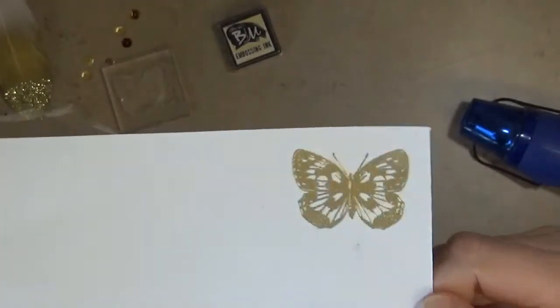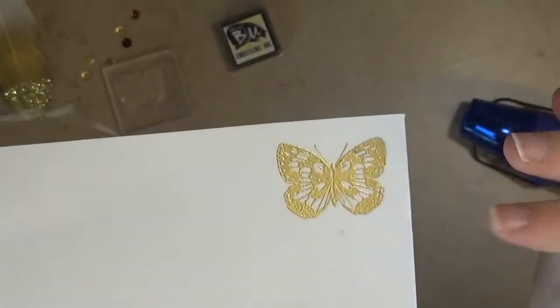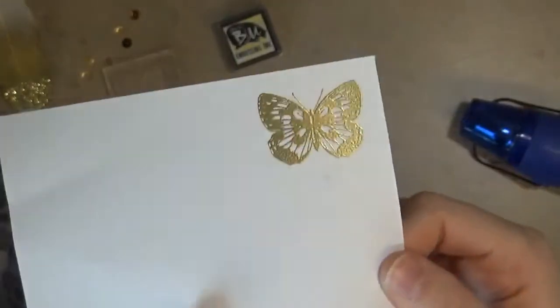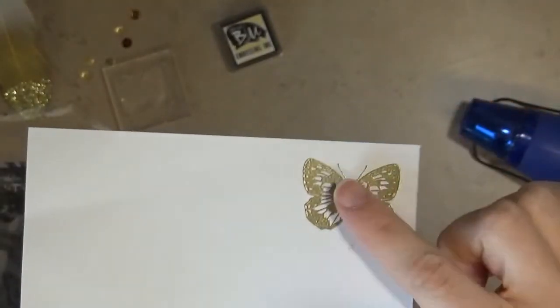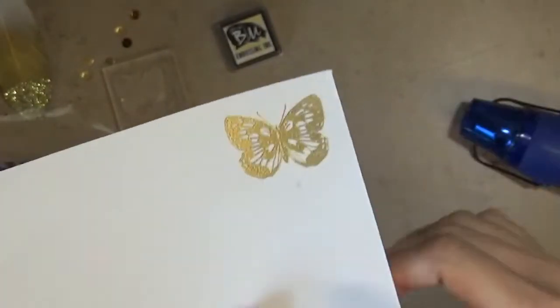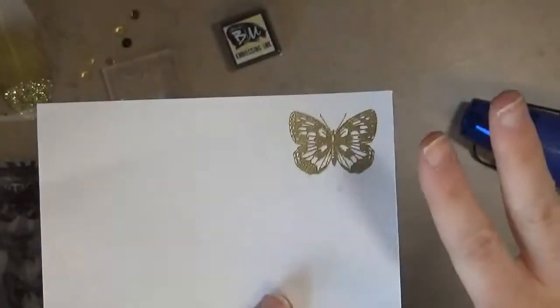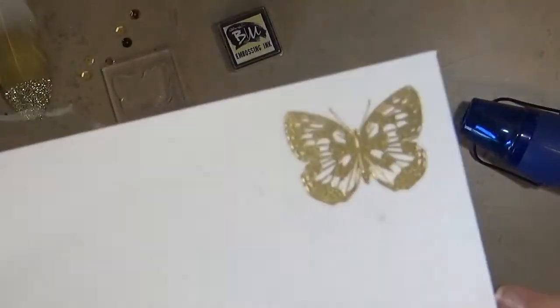Now that I've run the heat all over that image, you can see that the powder has melted and you have a gold embossed butterfly. After you emboss, you want to give it just a few seconds to cool down, because if you touch it right away you could smear it. Let it cool down and then it's dry — it's cooled down and it's set on that paper.